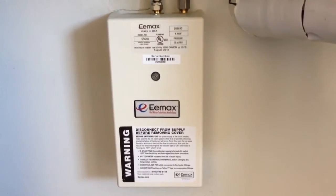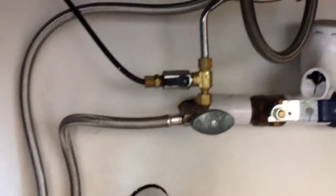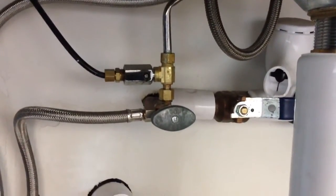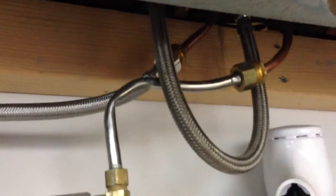I just assumed we were tied into the hot water system in the building. Apparently we are not. There is one cold intake coming into this room. You see the line that comes over, goes into this unit, back up and out, and goes right up to the valve.